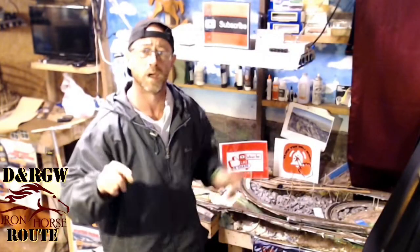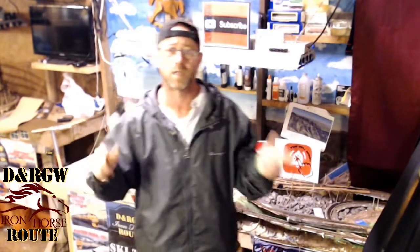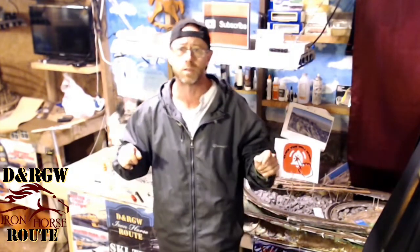Happy fall y'all and welcome to the Denver and Rio Grande Western Iron Horse Routing. My name is Brian and welcome to my N-Scale Model Railroad channel. Today, John and I are going to show you exactly how we did the math and the turn radius, and I'm going to go over the products I used and the cost.